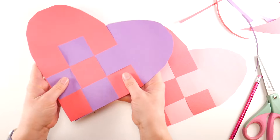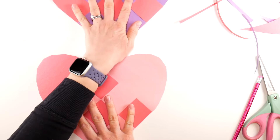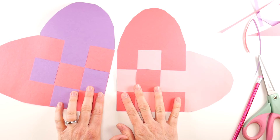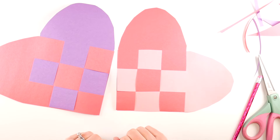Now we have two beautiful hearts. If you don't want your pencil lines to show, it's the same exact thing on the other side. That is how you make a woven paper heart. Thanks so much for watching — be sure to click that subscribe button to get all of our latest Sparkle and Splatter updates!